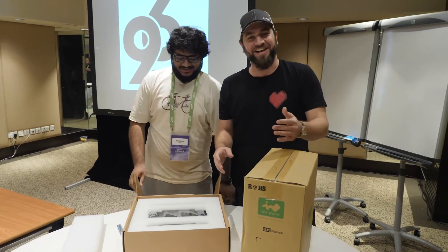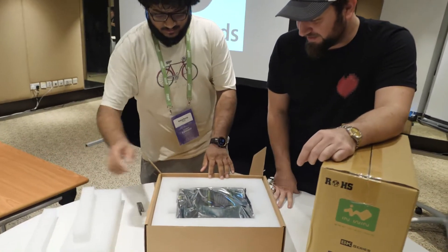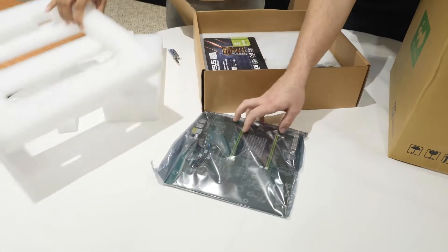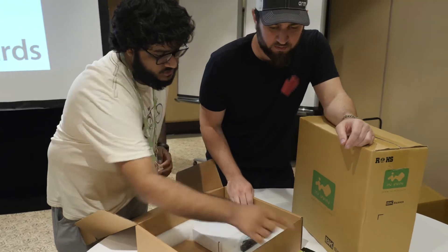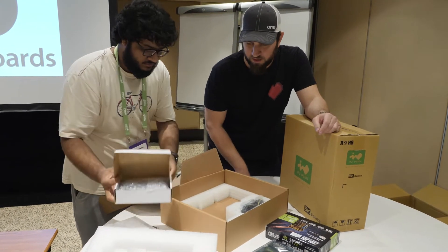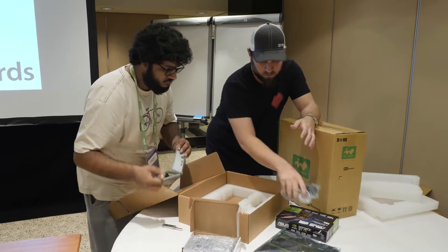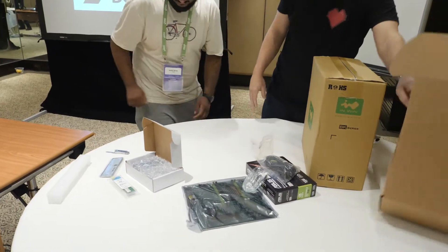Okay, let's open the actual dev board first and keep the accessory box aside to look at in a bit. I don't see anyone getting a broken board with this type of packaging — very nice. So this is the actual board itself. You also get a graphics card, because you need HDMI through the GPU, and another box with a hard drive. And some RAM — looks like four gigs.